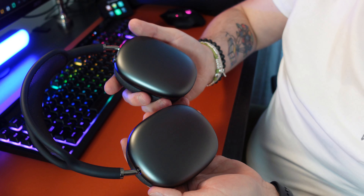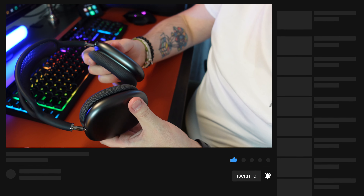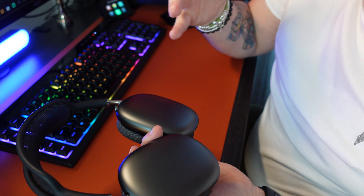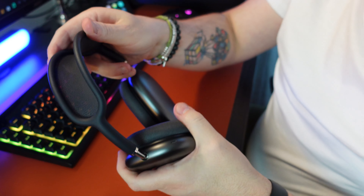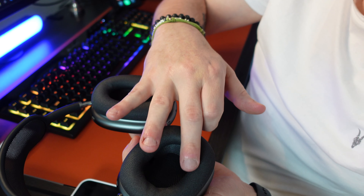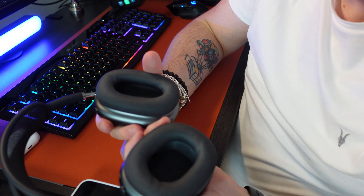Analizziamo qualità costruttiva e materiali utilizzati per la creazione di queste AirPods Max. A livello costruttivo c'è veramente poco da criticare. Sono costruite in maniera eccellente, con materiali ottimi: alluminio e una gomma molto morbida e soft al tatto. Le orecchie vengono racchiuse perfettamente, quasi ci si scorda di averle addosso. Molto utile la rotellina per il volume. Il cuscinetto è magnetico e si può rimuovere e sostituire, anche con altri colori, per personalizzare le AirPods Max.